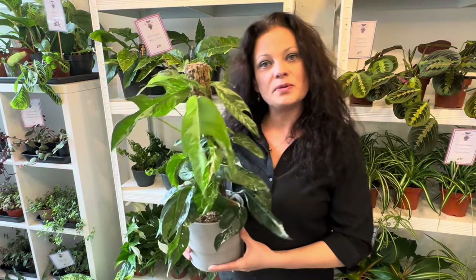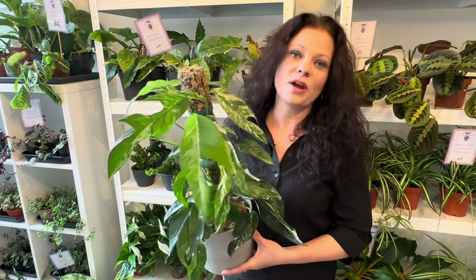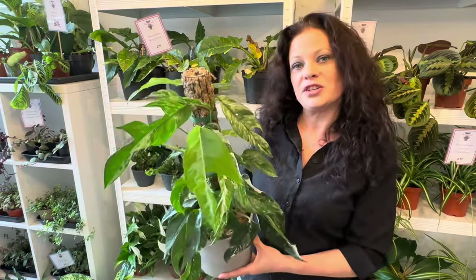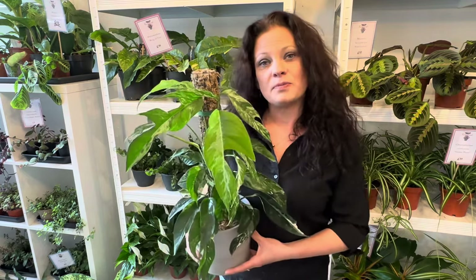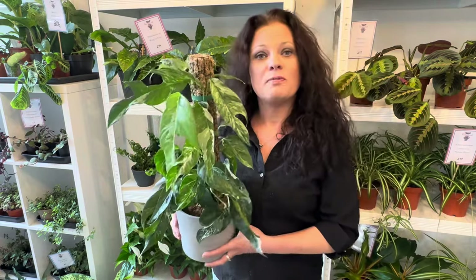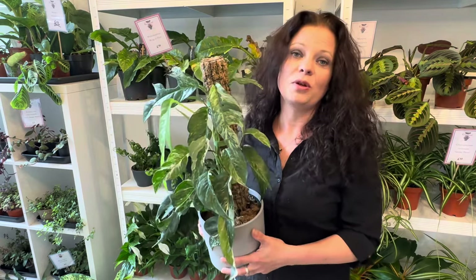Just to give you an idea about the sort of moss pole we're making today - there are all different ways of making these. This is a quite common style but you'll also see D-shaped moss poles that have a plastic section which helps them stay really moist so you have to wet them less often. You can also buy various moss poles commercially pre-made, which usually come empty and you can fill them with your own fresh sphagnum moss.